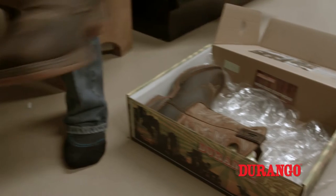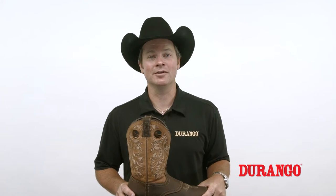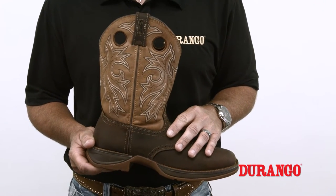Now that you've decided to get a brand new pair of Durango boots, you want to do everything you possibly can to make sure they stay looking as good as they did the first day you pulled them out of the box. One way you can do this is by properly taking care of the leather. Periodic cleanings add longevity, comfort, and keep your boots looking good.